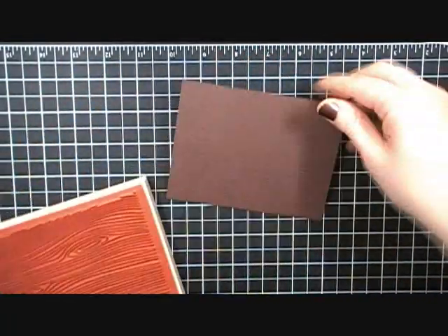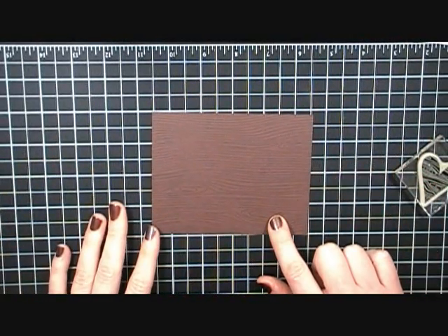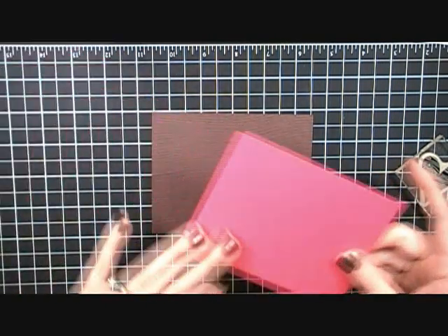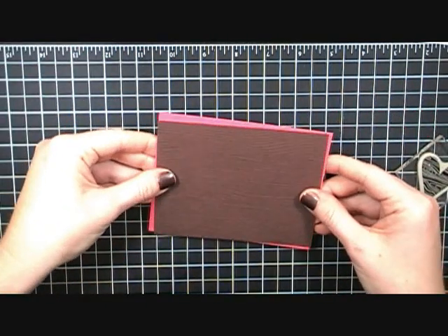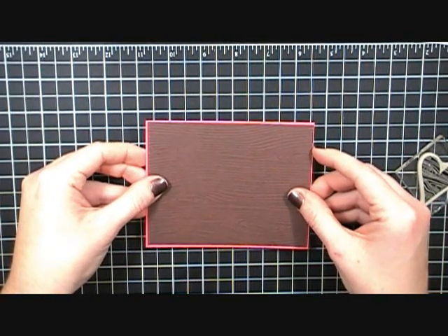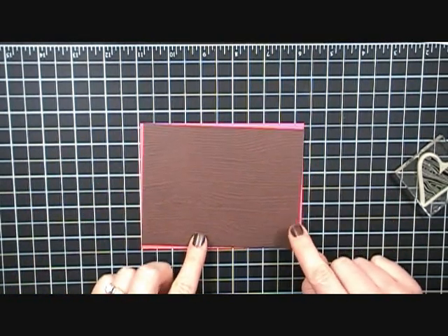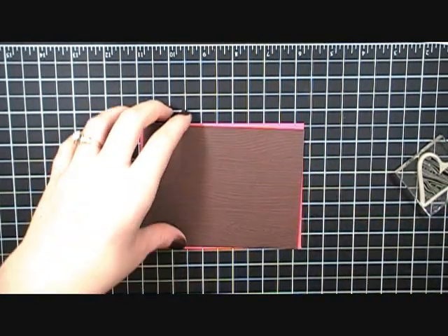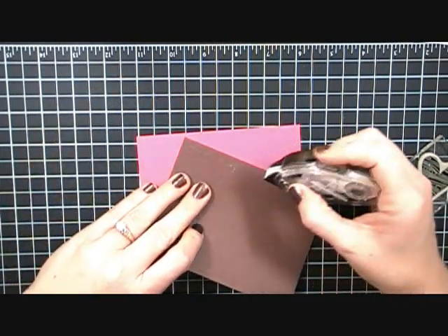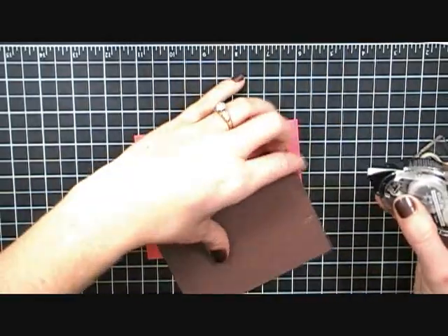There's my wood grain background. This paper is cut at 3 and 7/8 by 5 and 1/8, and it's going to layer on top of a piece of Melon Mambo cut at 4 by 5 and 1/4. You'll notice that's just an eighth of an inch difference — normally my layers are a quarter inch, but on this one I just wanted a hint of that pink poking out from behind.